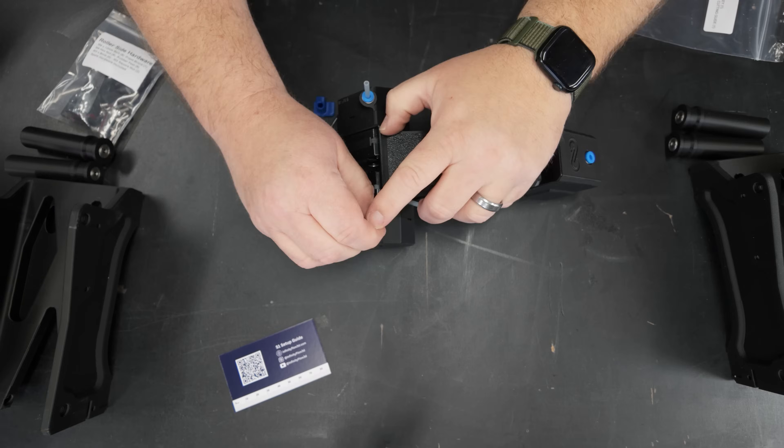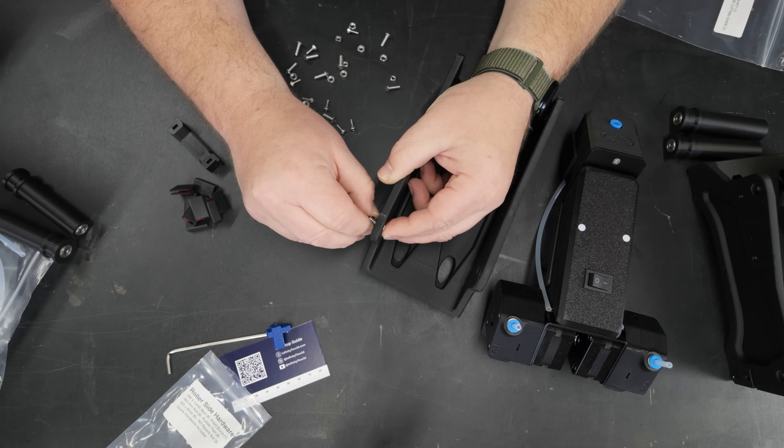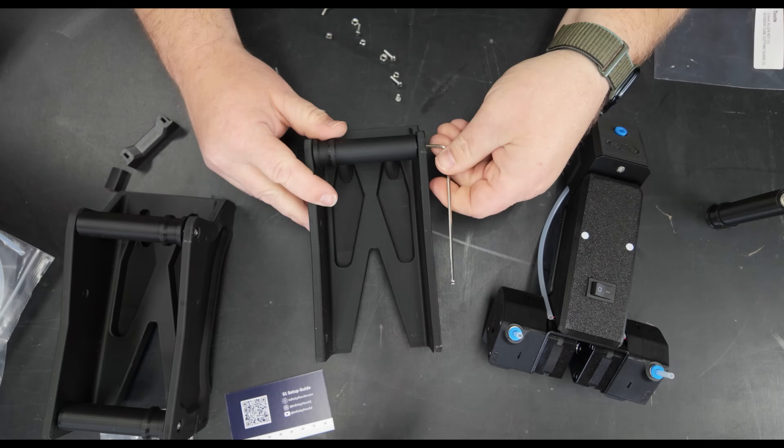I'm going to take a little bit of time to look at the instructions on their website and get this thing assembled properly. I'll roll the footage so you can see it happen, but this is not going to be a how-to assemble because their documentation on their site is perfect.